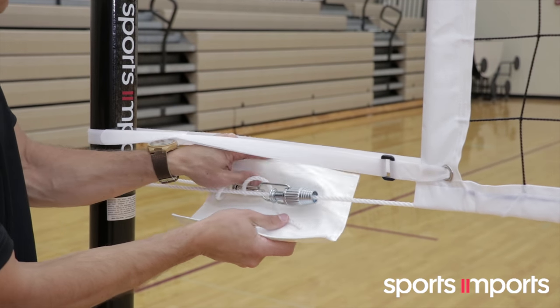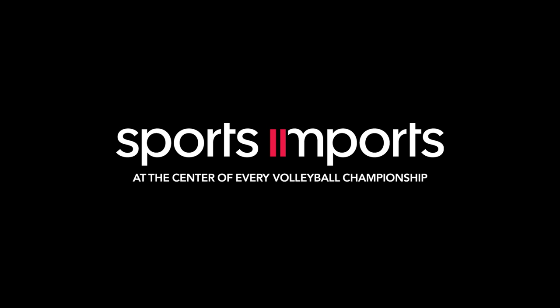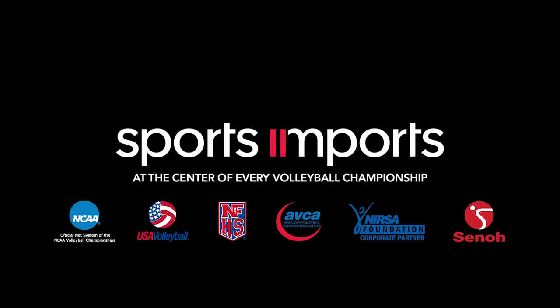Add net lock covers. Thank you for choosing Sports Imports, the only net system at the center of every championship.